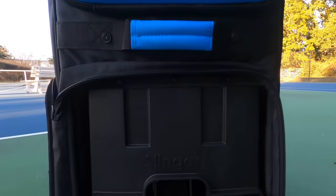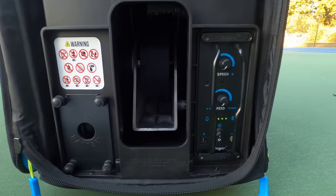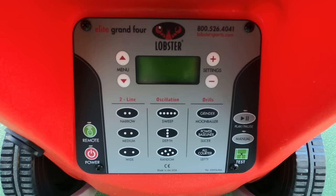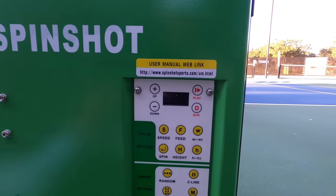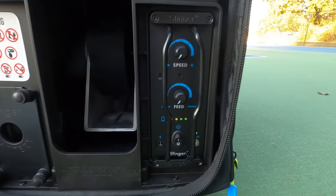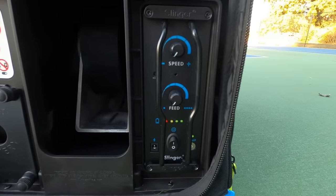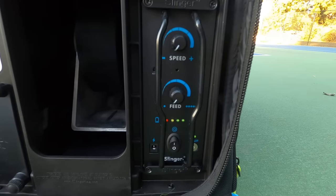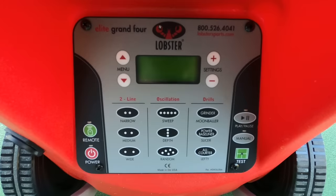This section is just a quick look at each of the control panels on the machines. I'll give you the basics, and if you want to pause the video to take a longer look at the layout, by all means do that. Just note that we'll be going over the functionality of each machine in the later sections of this video. The Slinger Bag has just two dials — one for speed and one for feed — plus a charging port, power button, and oscillator hookup.